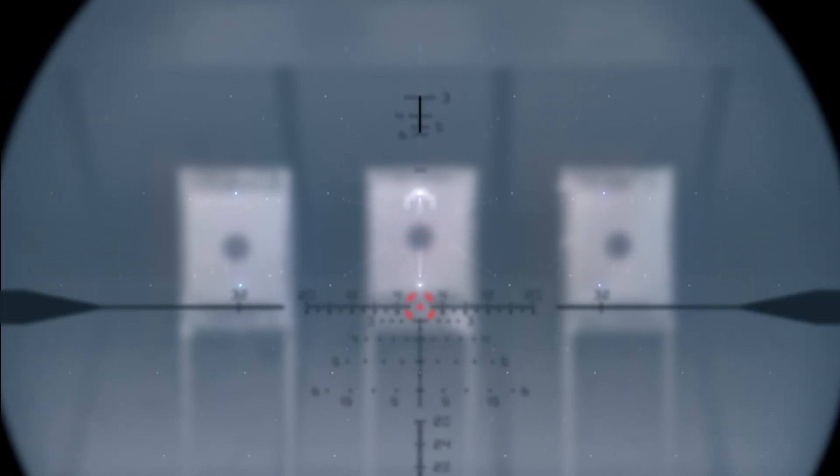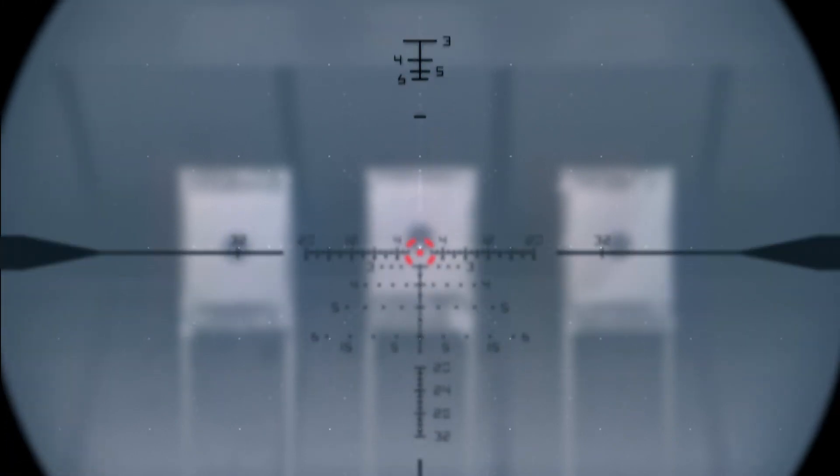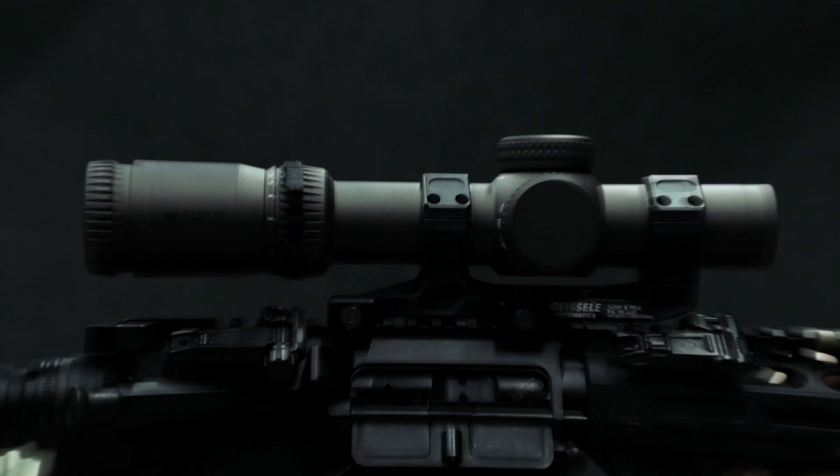Use the ranging feature in the reticle's top half to range silhouette targets out to 600 yards. Though optimized for the .223 platform, the EBR9 BDC increases the effectiveness of any carbine or battle rifle.